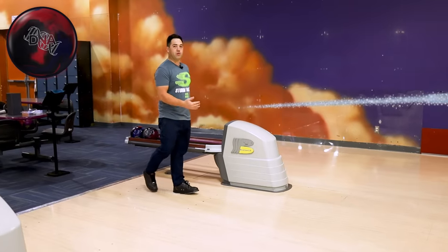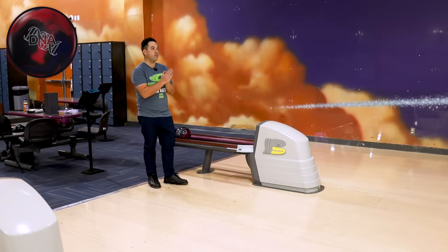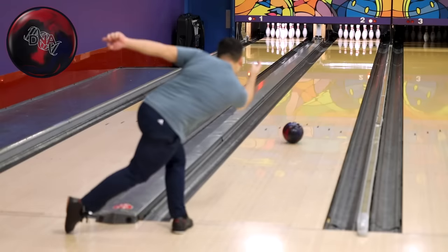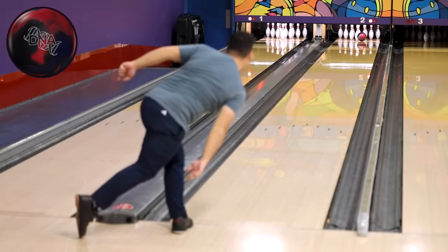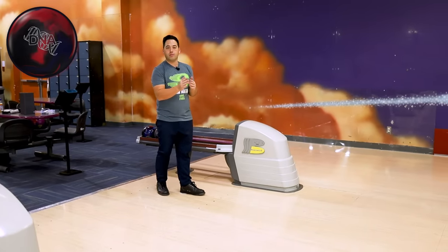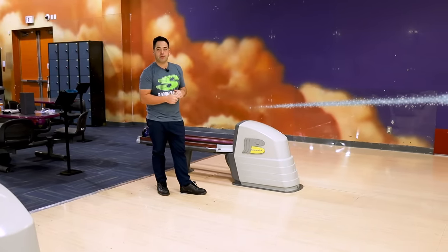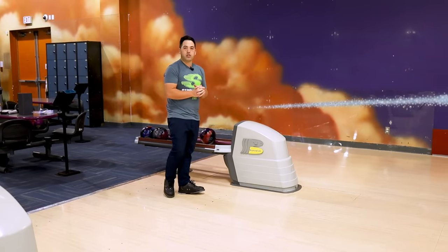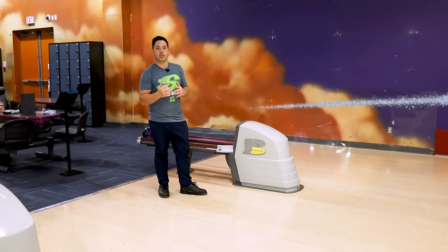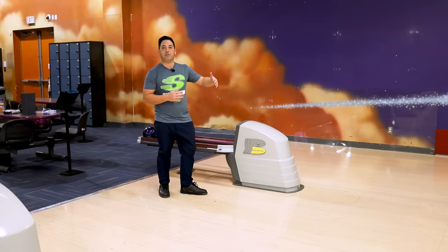Got lined up in two shots. The first one was a little high, so I moved two and one to the left — that was perfect. Threw one more and leaked it about a board to the right at the arrows — two or three right down lane, and it just doesn't have enough pop to leave a 10 pin, but still hit the pocket. The DNA Solid is definitely made for the fresh oil. It's very early rolling, very smooth, very predictable. Very good when the lanes are freshly oiled with fresh back ends.